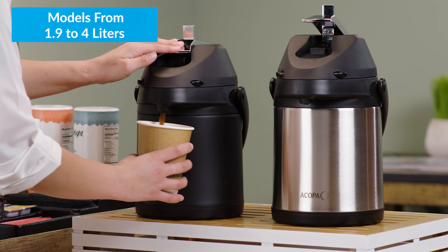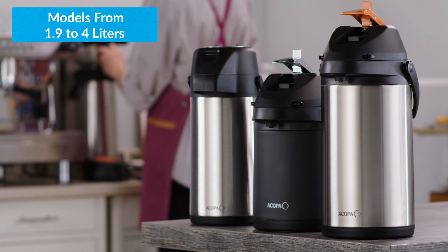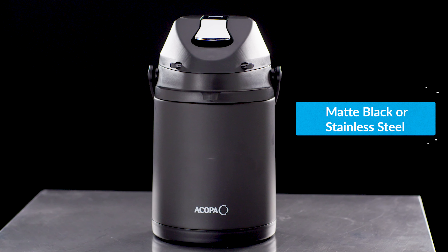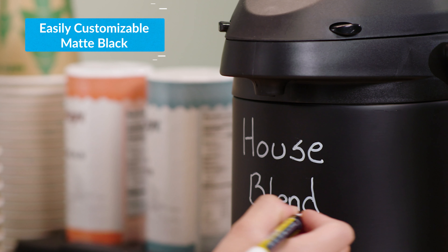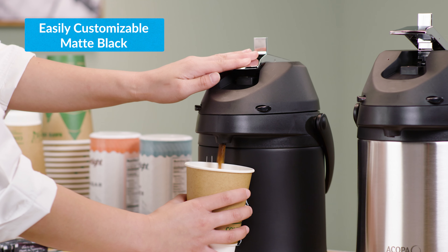These are available in a variety of sizes ranging from 1.9 to 4 liter capacities. Their exteriors come in matte black or stainless steel. The matte black models act as a chalkboard, making them perfect for customizing or decorating.